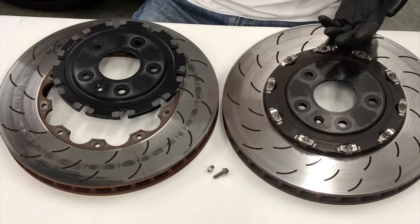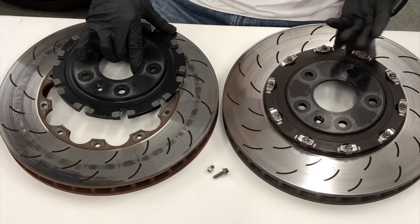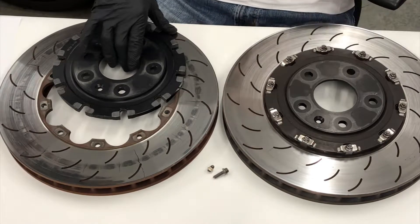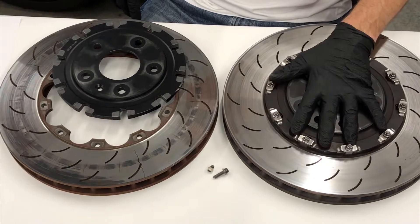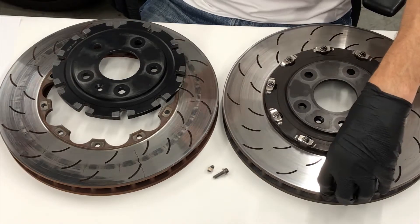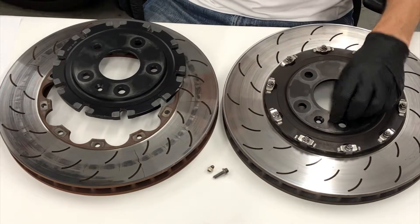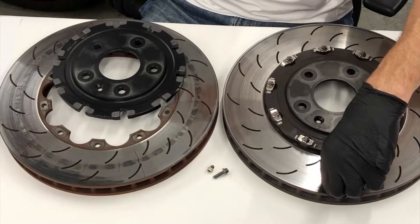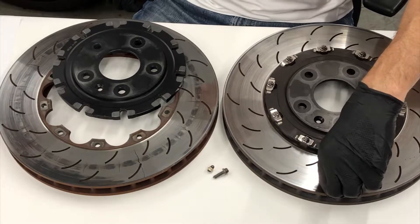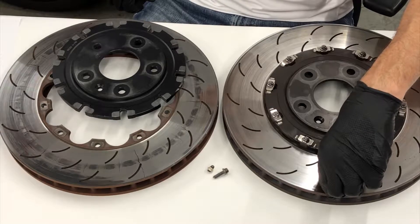We have two C7 Z06 Corvette front rotors here - one we've disassembled already, both used on a car that was used on track. The two-piece rotor assembly has an aluminum center hat with an iron outer rotor ring. The ring is suspended on the hat by a bobbin nut and bolt system, which allows the rotor ring to expand and contract more evenly. This is a benefit when tracking the car due to the high heat changes the rotor sees, and should allow the rotor to last longer and work better.